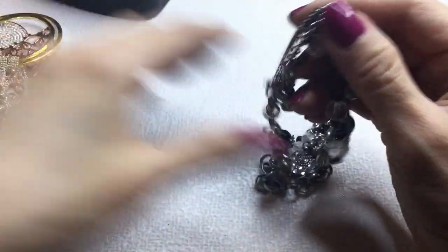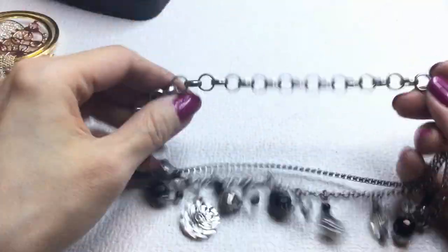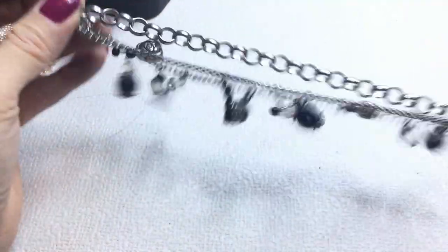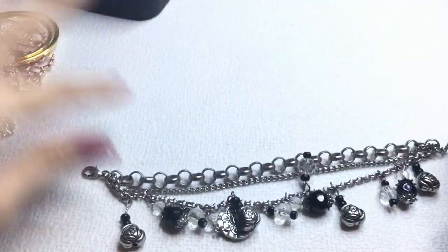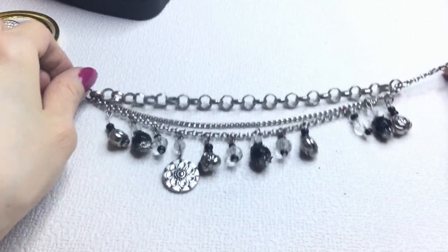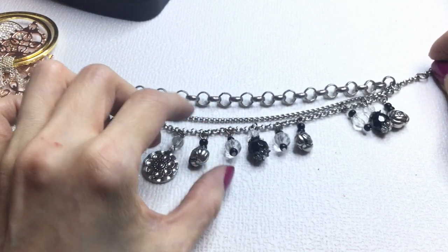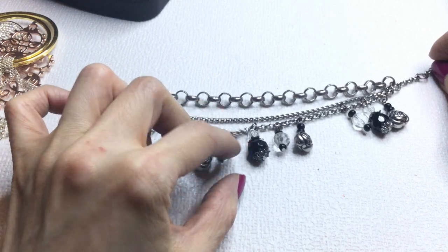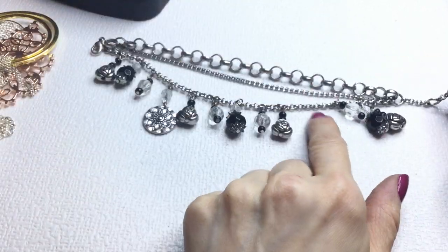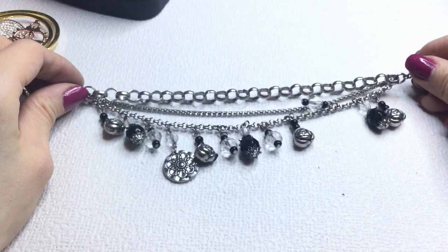Next we have what I think is a bracelet — it's got three chains and then we've got these little dangles with hearts, beads, and flowers. I think a charm may be missing here so I'm going to put this into craft. If anybody wants it it will be $1.